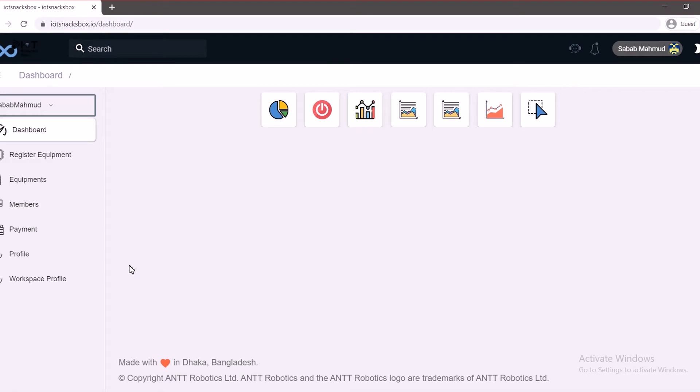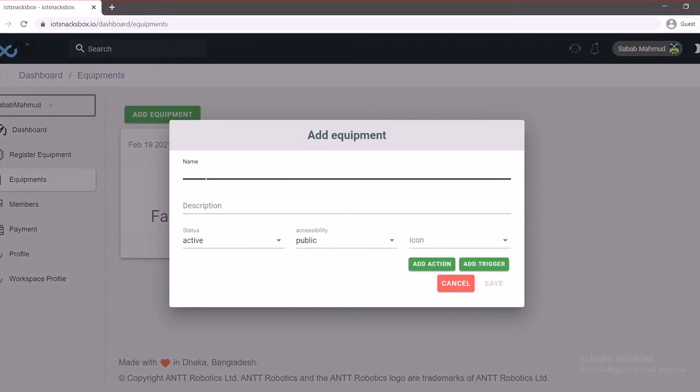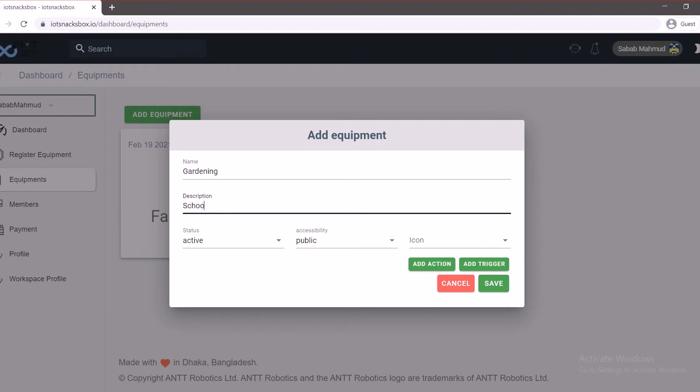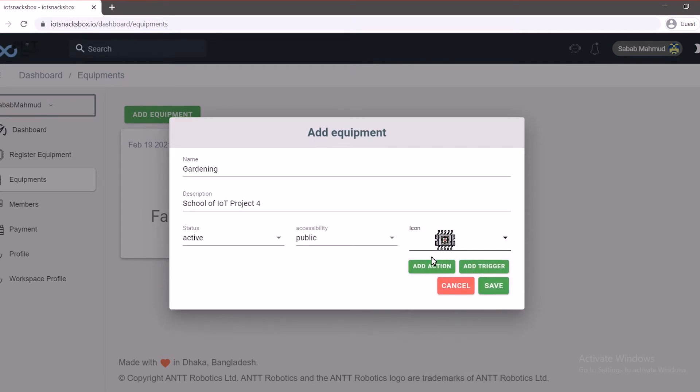Let's set up our dashboard and continue with our project. As usual, we're going to add equipment. Let's go to equipments and we're going to name it Gardening. Let's give it a description: School of IOT Project. Now we're going to give it an icon and we're going to add an action.